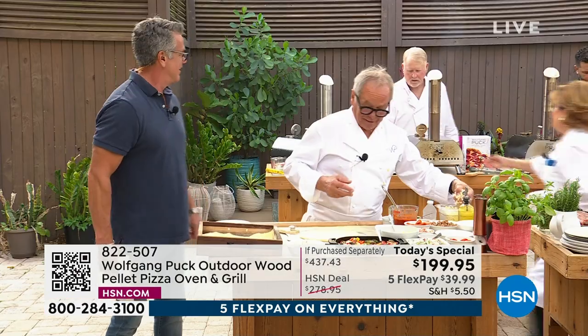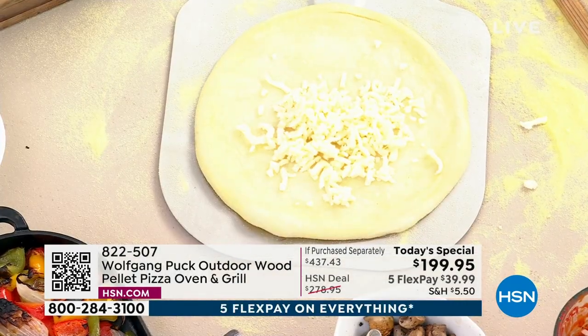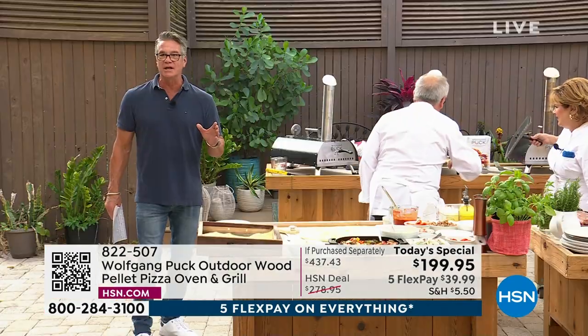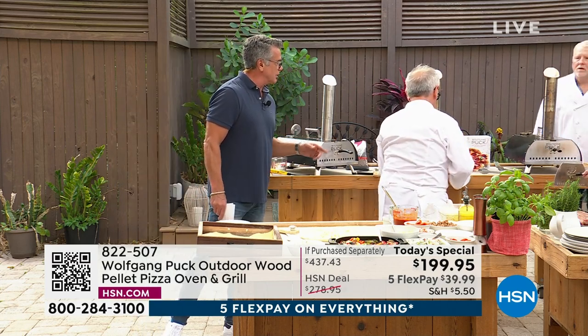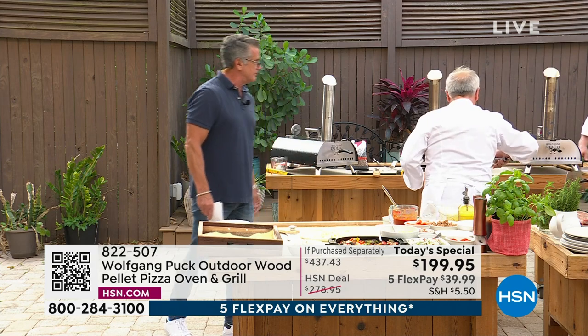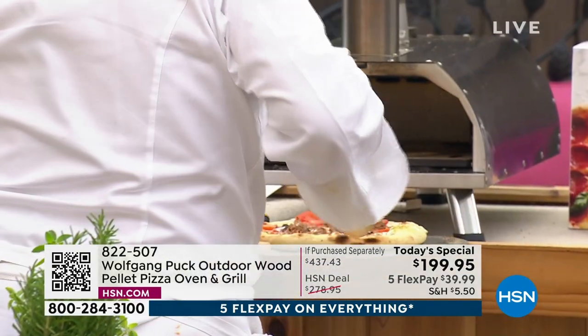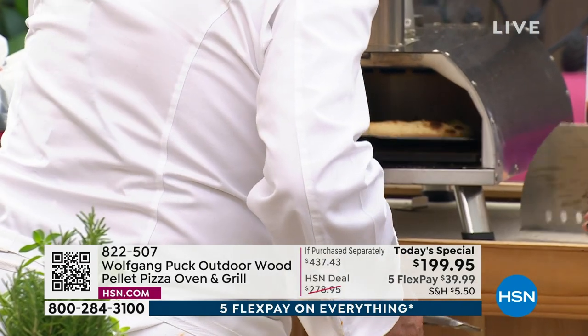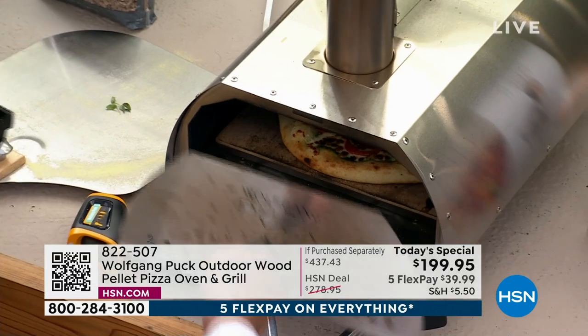The pizza — we have to turn it. It only takes about a minute and a half to two minutes, so you don't want to sleep on it. It's already getting there. Now you give it a little spin — get a little tong or a little spatula, turn it around. Because obviously the fire is in the back. Just the way we do it in our pizza oven, we have to turn it.